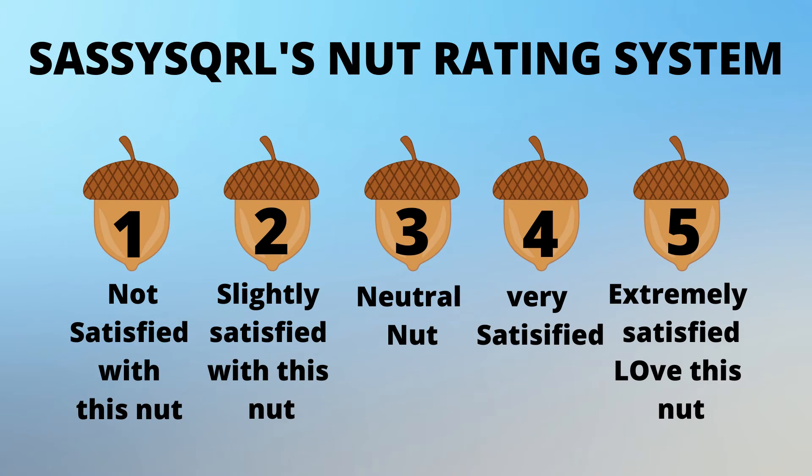Time to rate product nut finds. Any products, recipes, or places to travel that I find, I call them my nuts — they're my finds. I love rating my product nut finds on a scale from one to five. One means not satisfied with this nut — not satisfied with this product. A five nut means extremely satisfied — love this nut.